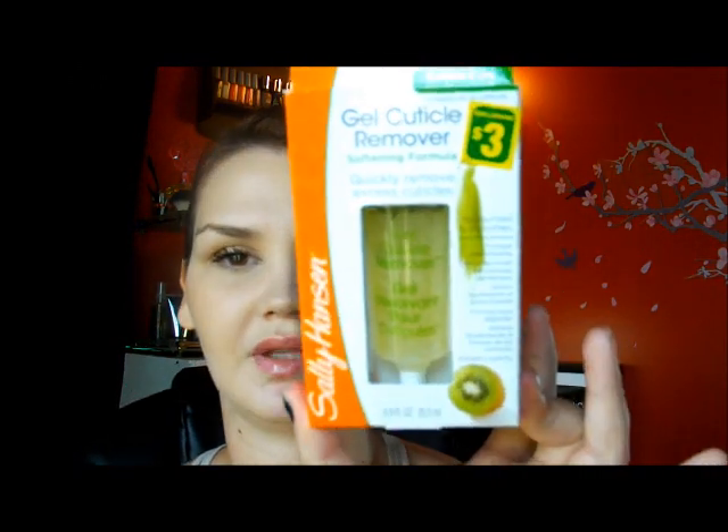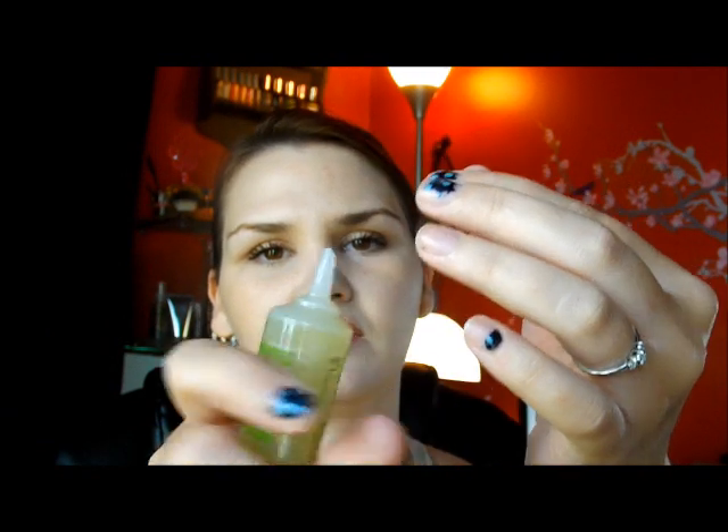Next product I saw and I thought was really, really cool. This is the Sally Hansen Gel Cuticle Remover Softening Formula — Quickly Removes Excess Cuticles, Moisturizes and Soothes. I have never used it yet and I've had it kind of sitting around. It kind of looks like aloe vera gel. It's got a little squeeze tube. It smells very perfumey — blech! If any of you have tried this, let me know, leave a comment down below.